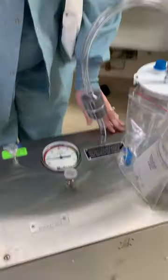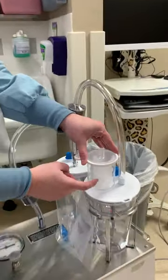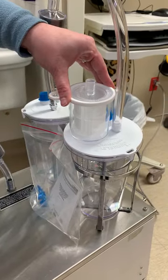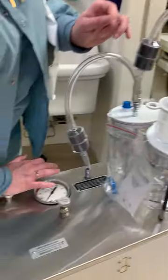And then they will start suctioning. Your contents will get caught in this trap here. At the end of the case, you will just push this down to turn it off.